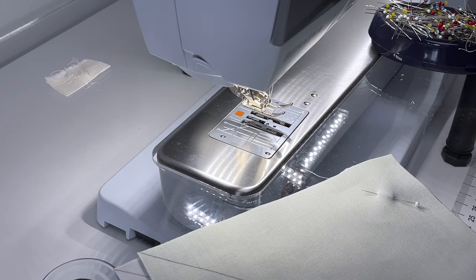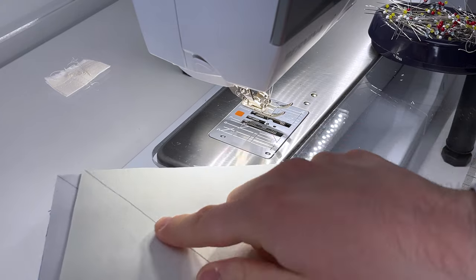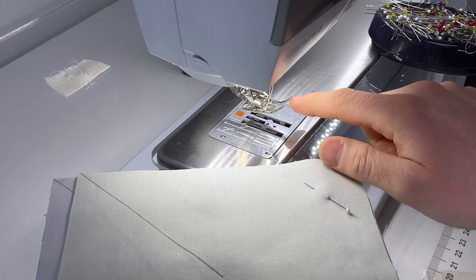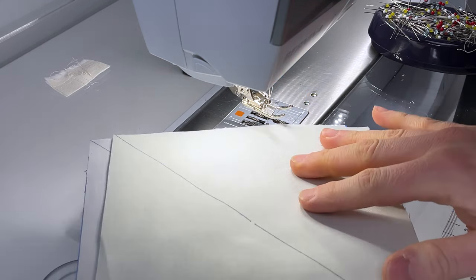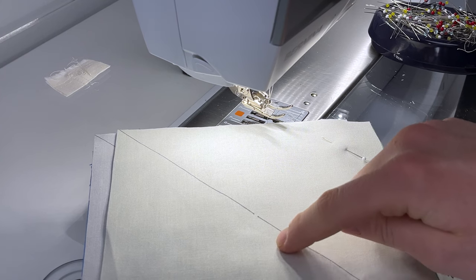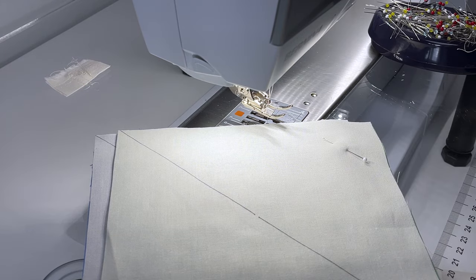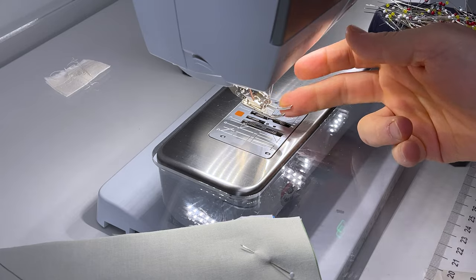At the sewing machine we are going to sew a quarter inch on either side of the drawn line, so use your quarter inch foot to stay accurate. If you don't have a quarter inch foot, draw a line a quarter inch on either side of the diagonal line and sew those lines. I do have a quarter inch foot so I'm going to line it up with the edge.